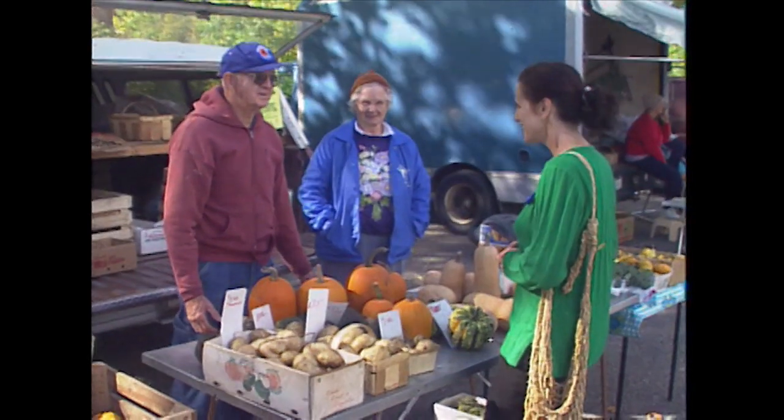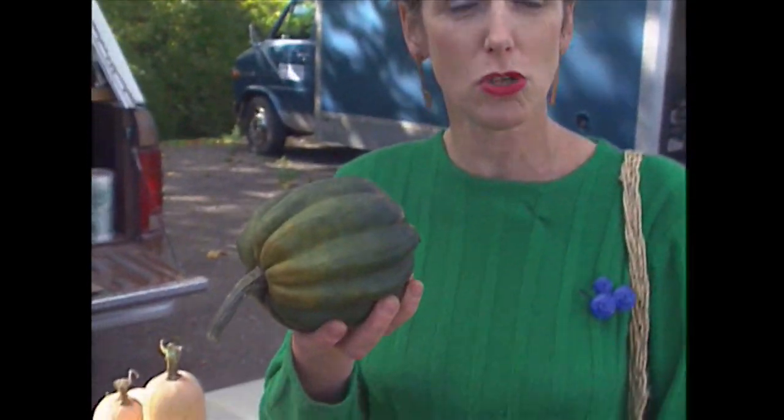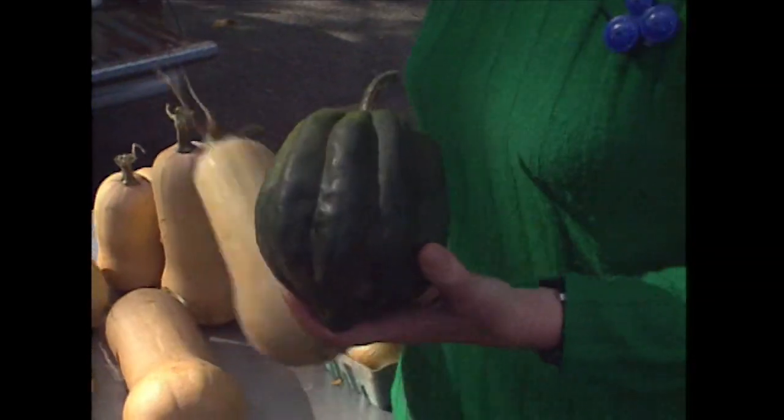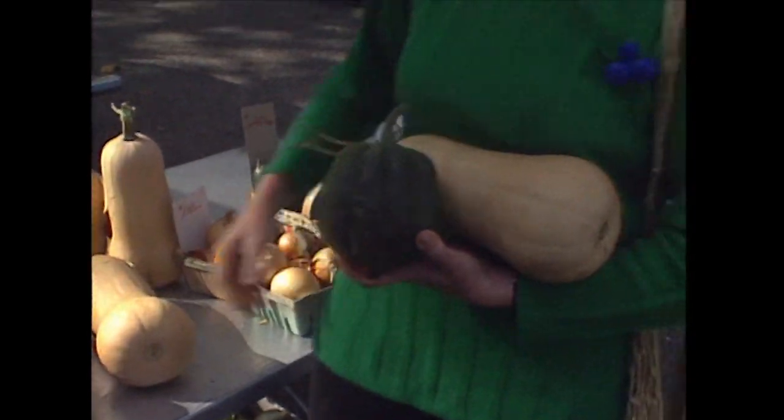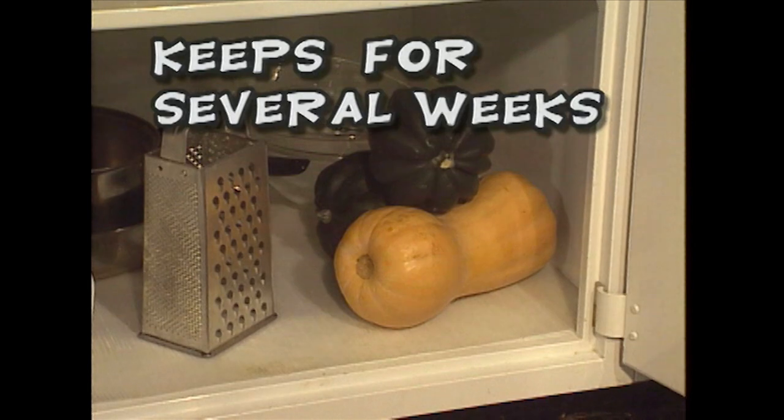There are a lot of different squashes at the farmer's market. This is an acorn squash. Here is a butternut squash. These squashes have very hard skins, so you can store them for several weeks at home.